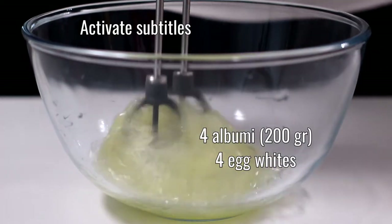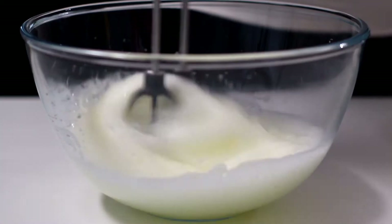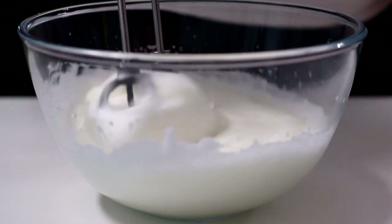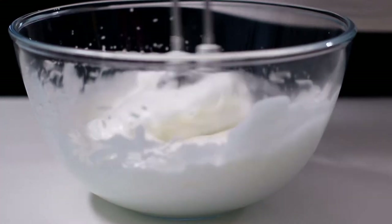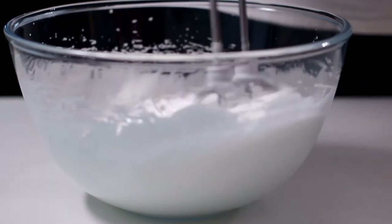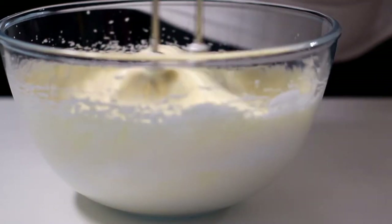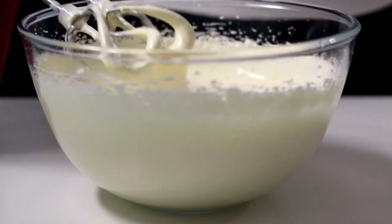Let's start by preparing a sponge cake, blending 4 egg whites at room temperature with 160 grams of granulated sugar. When the egg whites are well whipped, add 4 yolks. To whip the eggs it took a total of 6 minutes.